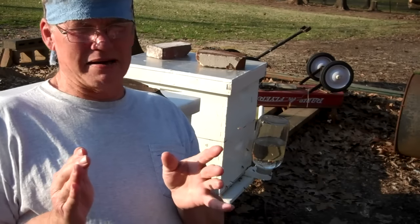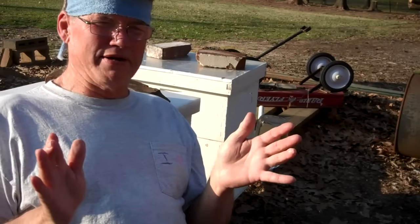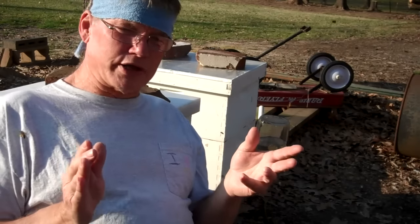You have to love it, I'm telling you. You gotta laugh about some things. Alright, if y'all have any questions, let me know.